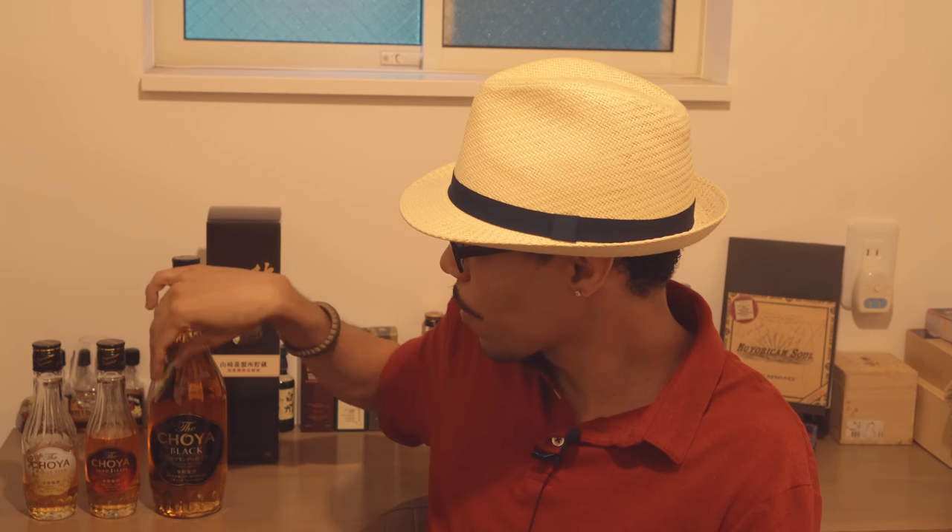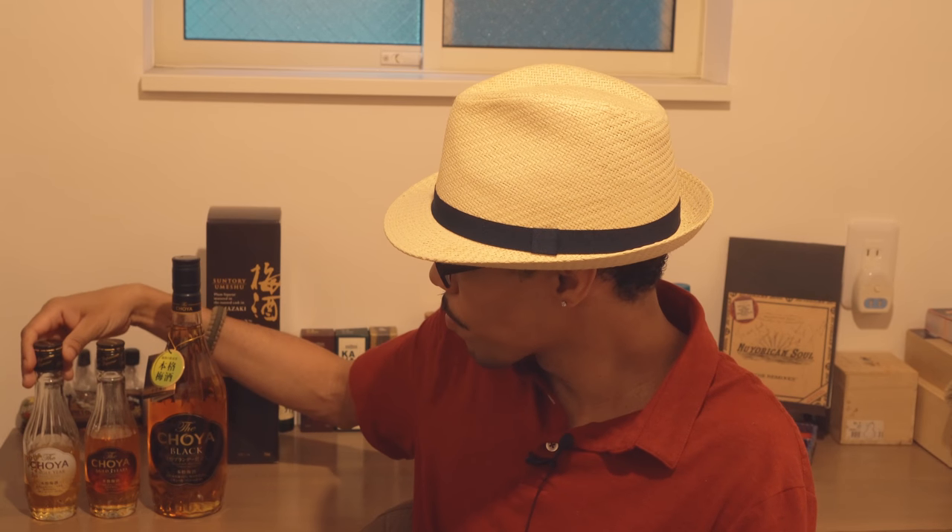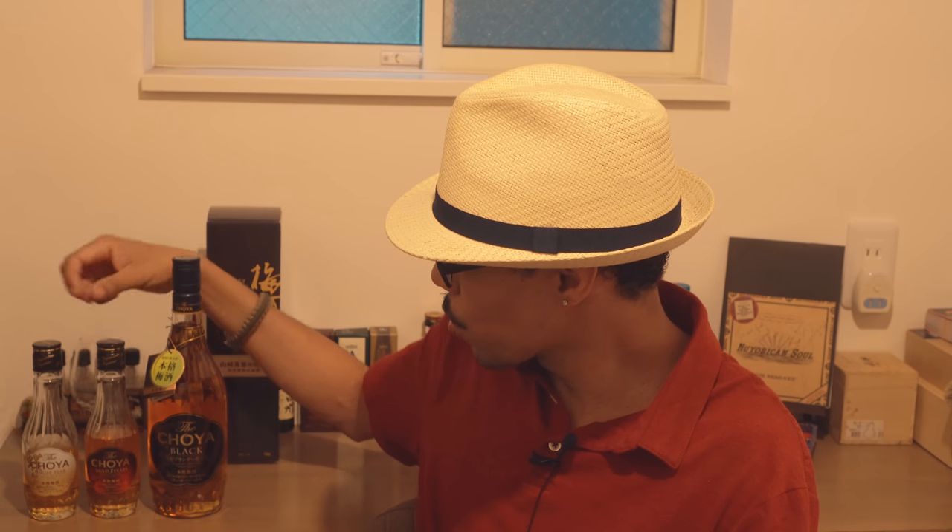There is no age listed on here. I assume that it's either been aged for a year or under a year because it's not listed anywhere, but there are a few differences between these three.